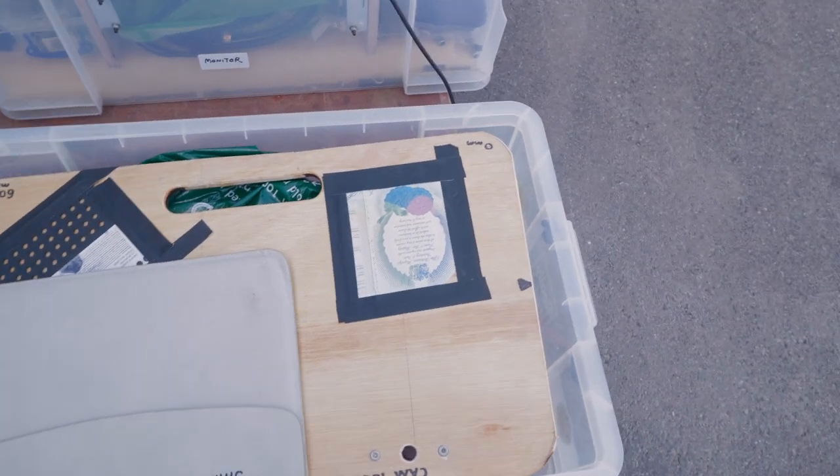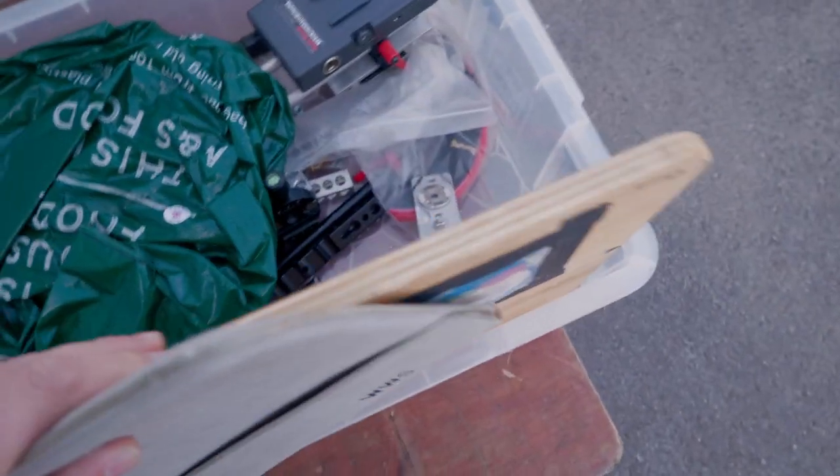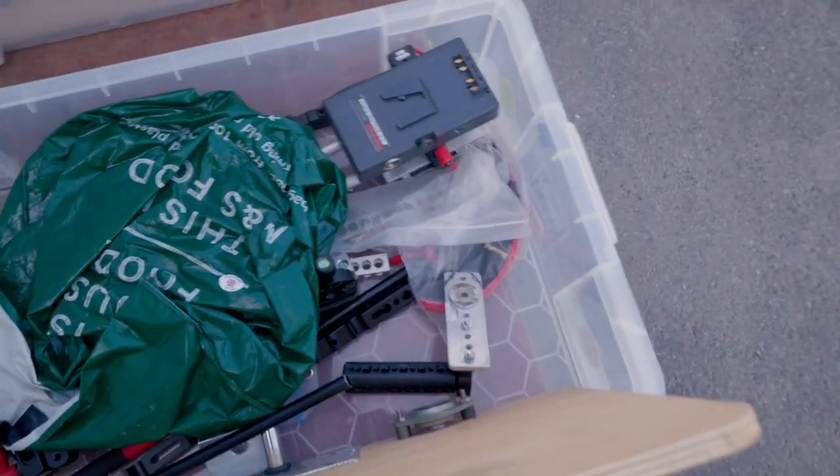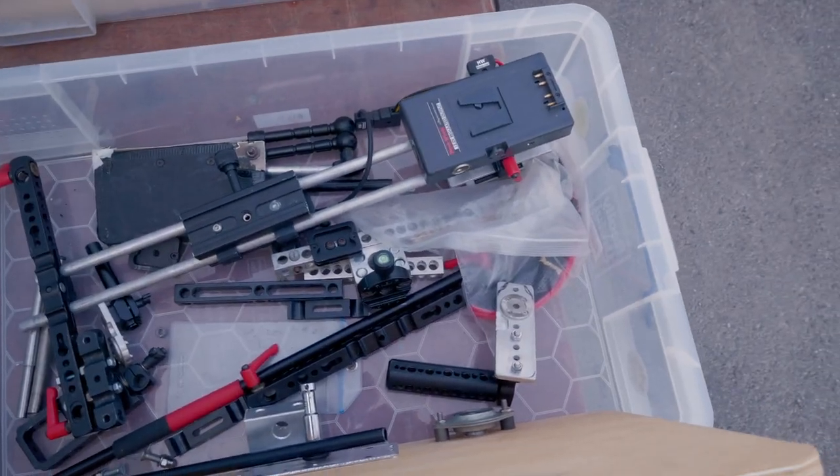The A-camera for this film is probably going to be an FX9. I've got a shoulder rig there which we can put it on with a V-lock.